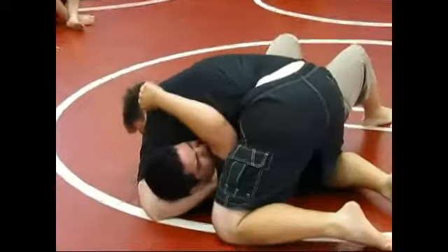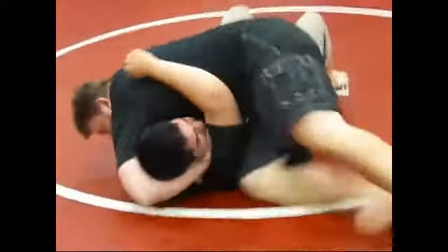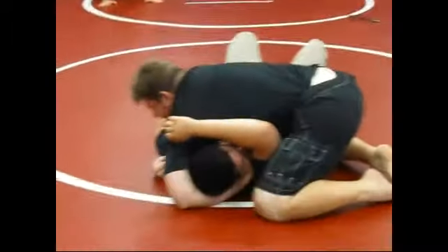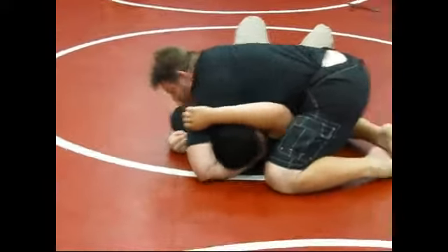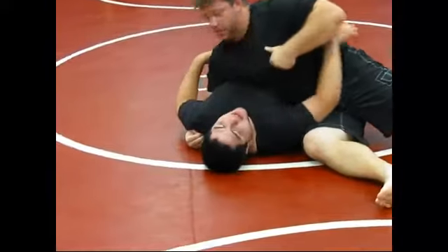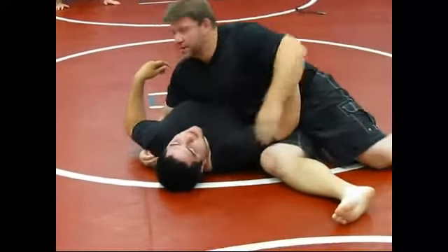It's kind of hard to do. Now watch how I turn my hips — see that. Some people are kind of pulling. Even if you don't get the chin, you can still get it because it's so tight. I just turn my hips, so I kind of pull up, turn my hips like that.